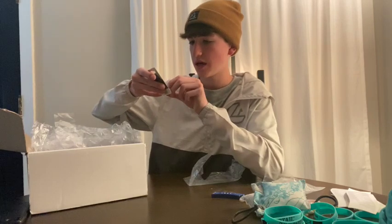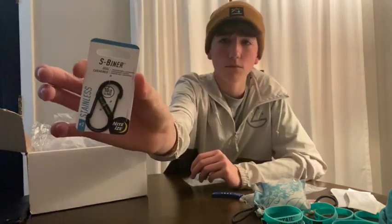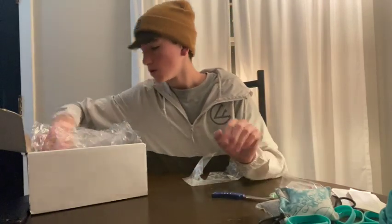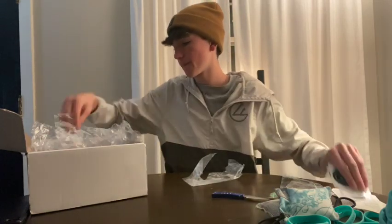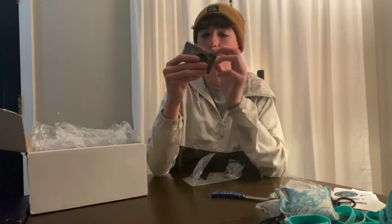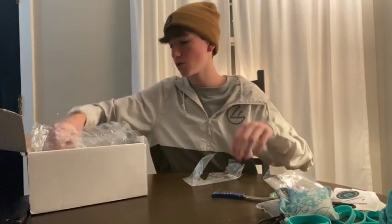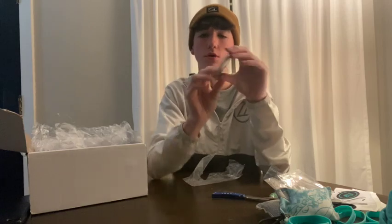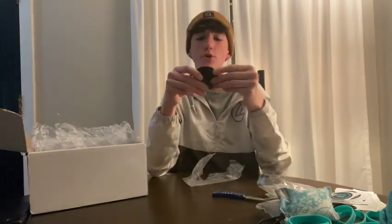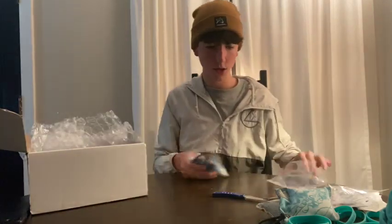Oh, like a keychain thing, that's pretty cool. Got some more stickers. What's this — oh it's a Double Helix spin, that's pretty cool. Oh, what is this? It should go on like a grip bag — like it goes on the top of your grip bag on the velcro part.